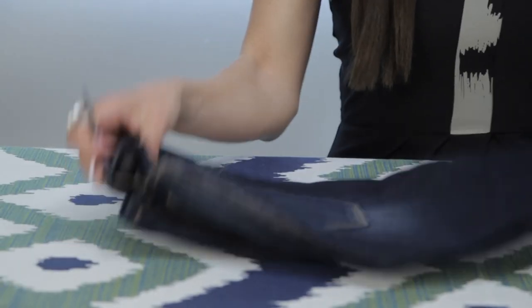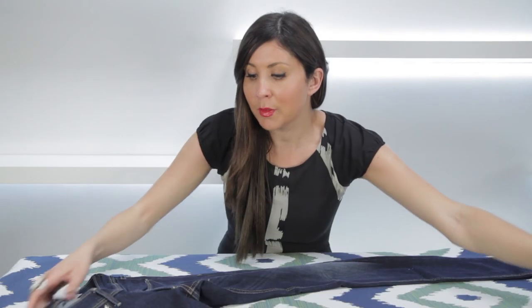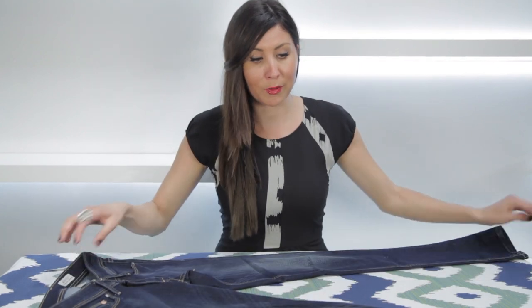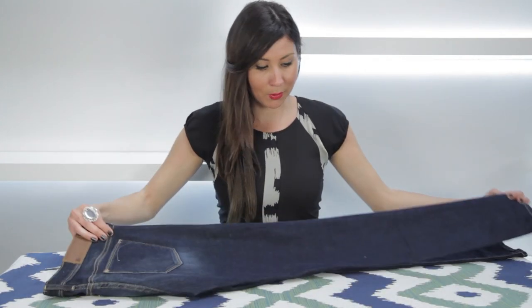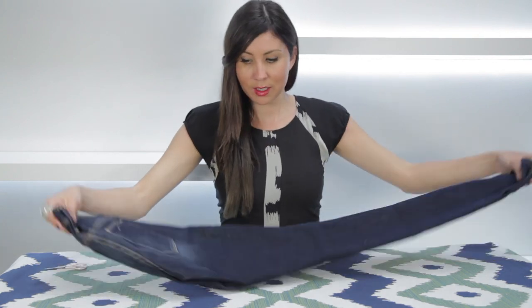Looking for a do-it-yourself little tip? How about taking that old pair of jeans and turning it into a tube top? All you need is a pair of jeans and a pair of scissors. First of all, lay your jeans flat on a table in front of you. Second step, fold them over and now you're ready to cut.